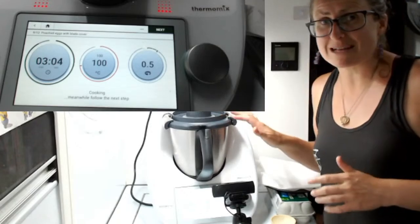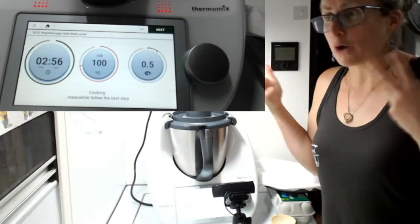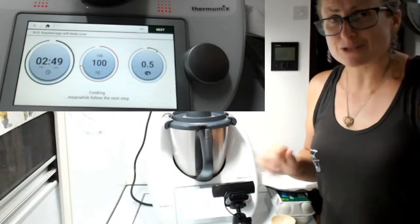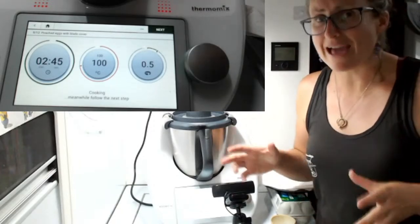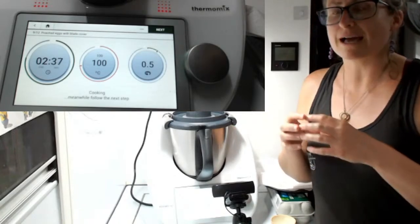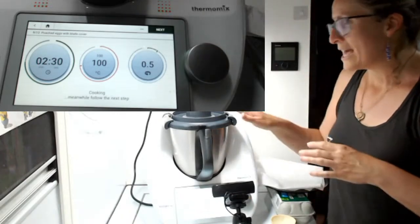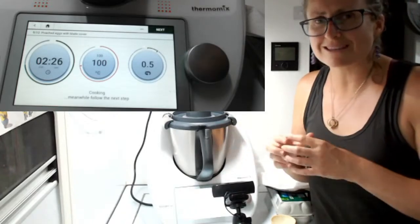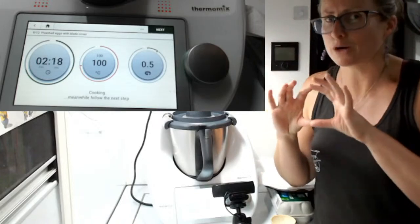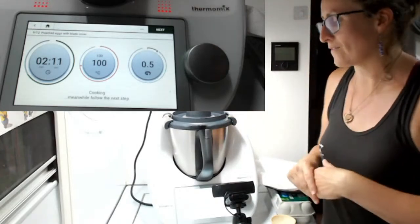If you've got the blade cover, you do need to get a slotted spoon to lift those beautiful poached eggs out. There are other ways of poaching eggs. A recipe I was doing for many years with my other Thermomix models was the one in the shell, where you actually poach eggs in the shell for 12 minutes at 70 degrees. I'll look up the recipe and put it in the comments. The thing I loved about that recipe is zero mess — you cook it in the shell, crack it off, open it up and get a perfect poached egg, not boiled. It's that texture and it's perfect.